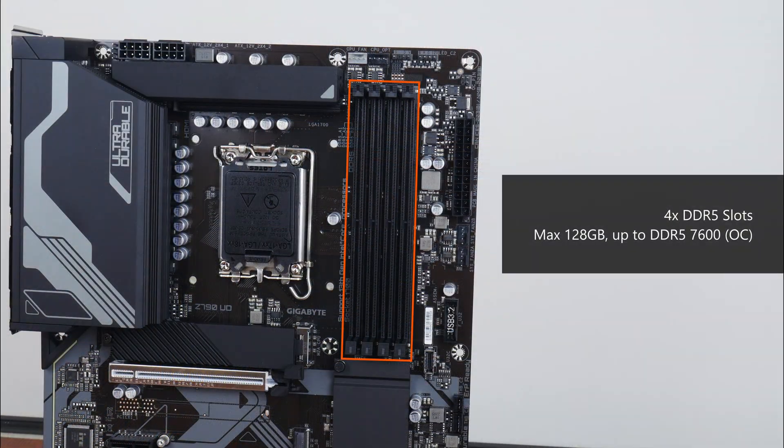In terms of memory support, the Z790 UD comes with 4 DDR5 slots with support for up to 128GB of RAM and the DDR5 7600 standard when overclocked, with plastic slots of a dual-tab design.